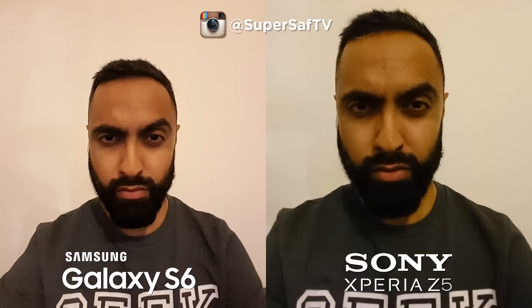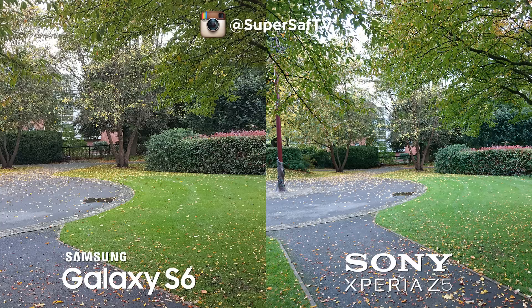Moving on to selfies in low light — the S6 is definitely doing better here. There's a lot more detail, especially around the eyes; the Z5 has really smudged them, so for low light selfies I give the S6 the edge. Moving on to an outdoor wide shot, both are doing a good job with slight color differences. If I had to pick one it would be the Z5 — the wider angle lens lets you fit more into the scene, which is great for landscapes.